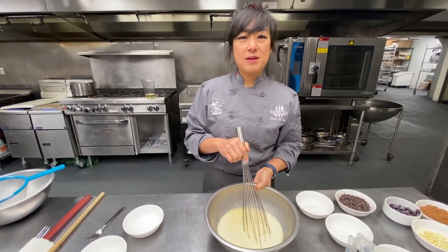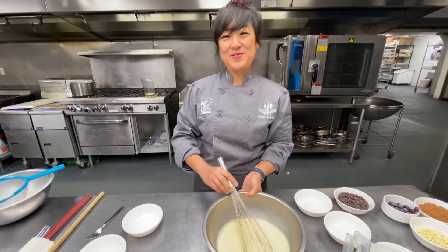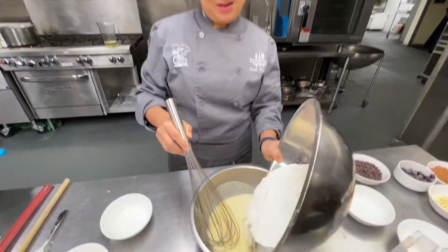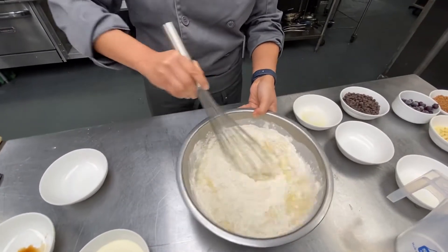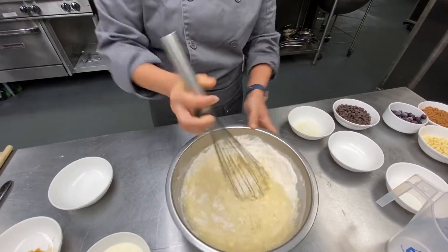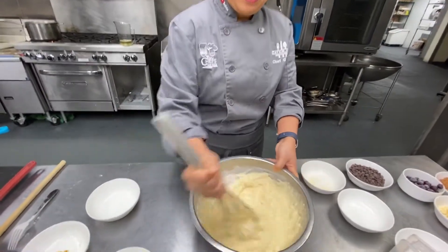What about the butter? Just use oil — avocado oil or canola oil. So we're gonna incorporate the dry ingredients into the wet ingredients, just until it's mixed together, because you do not want to overwork the gluten. Lumps are okay in pancake batter.